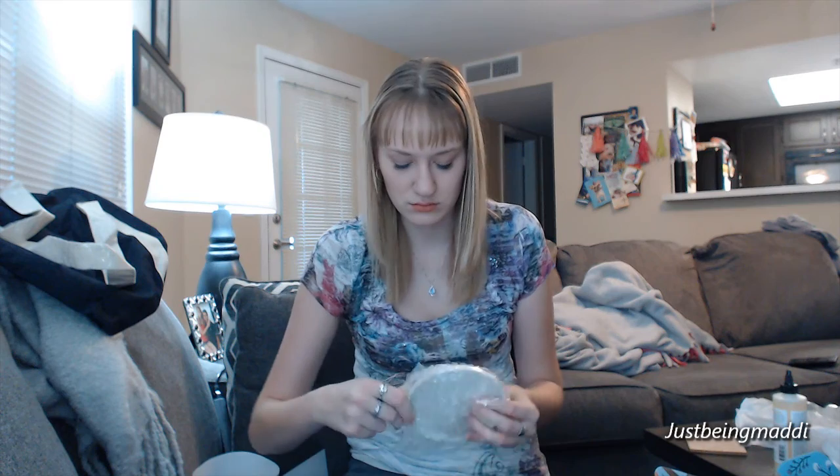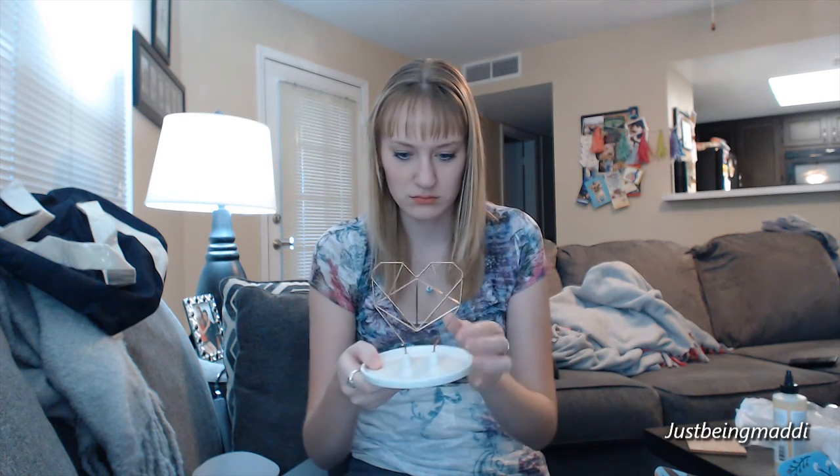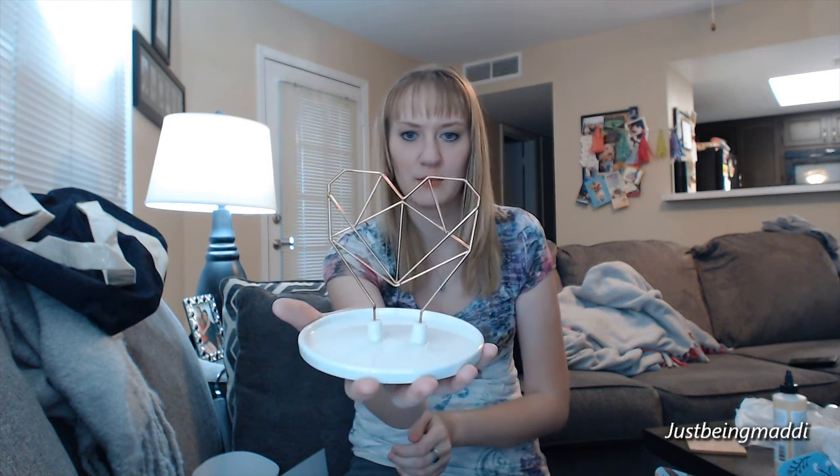Next is the Coxet wire heart jewelry holder. It looks like that — it's slightly crooked, but it is a jewelry holder and this is $33.